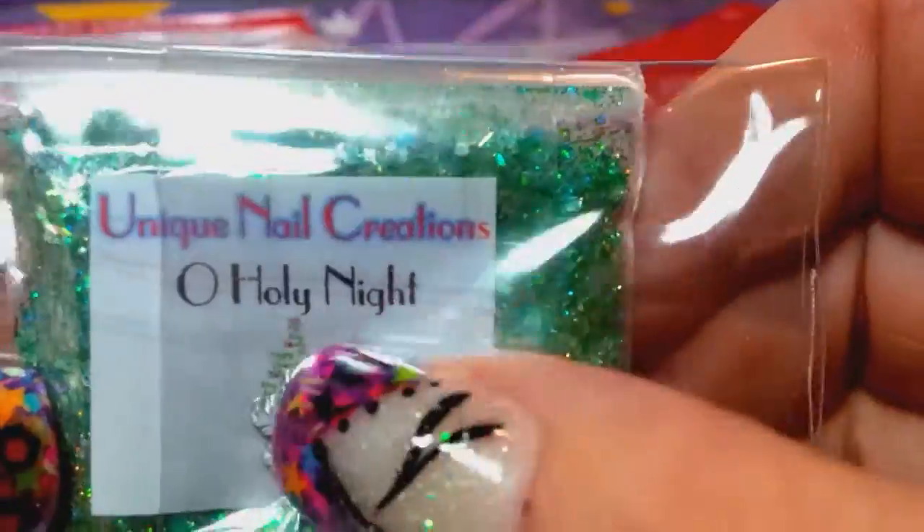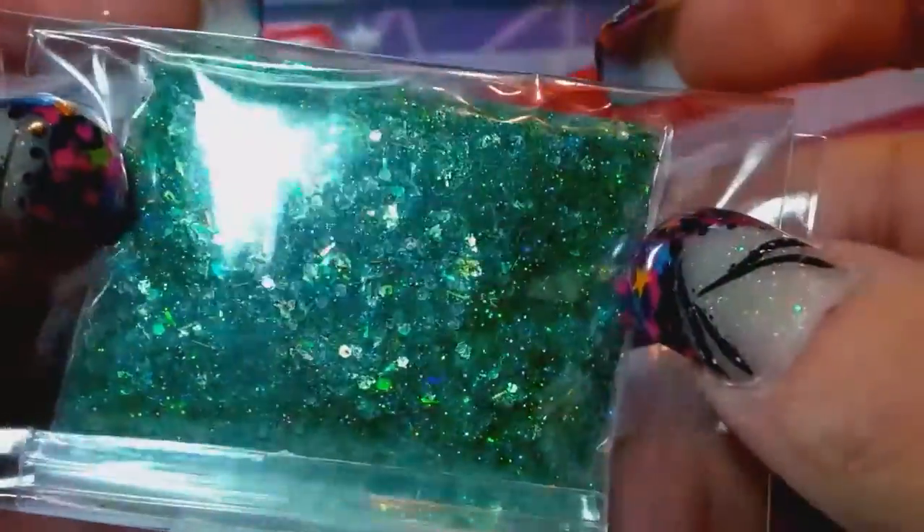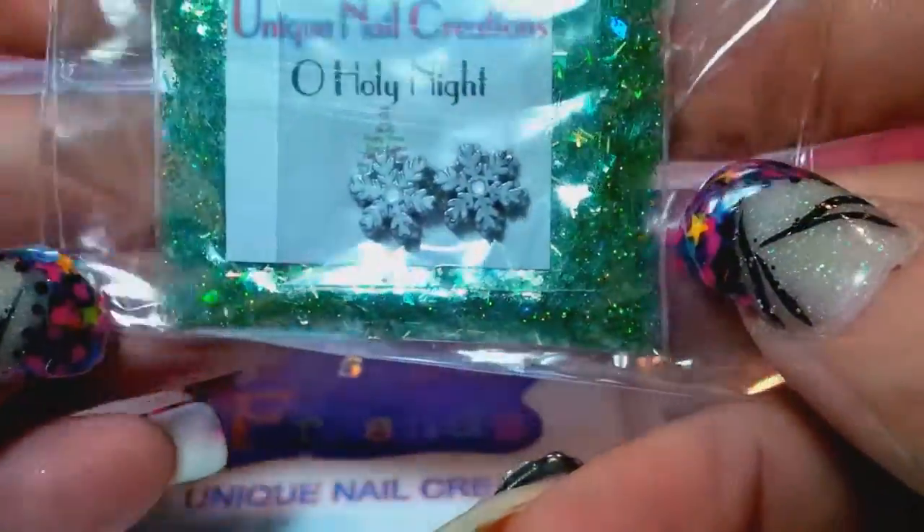This one is called Oh Holy Night, and this one is a gorgeous holographic green. It has my shimmer powder in it as well.